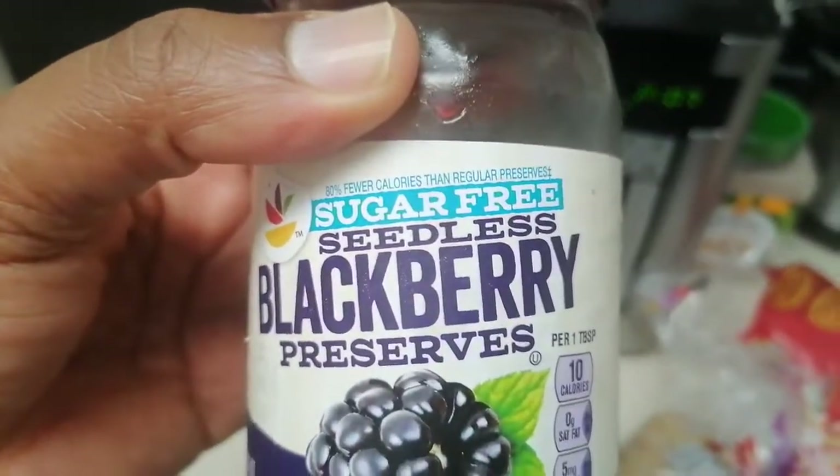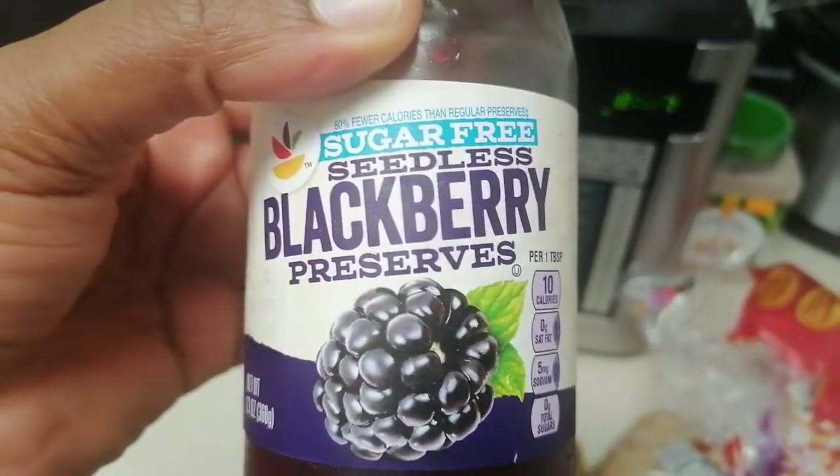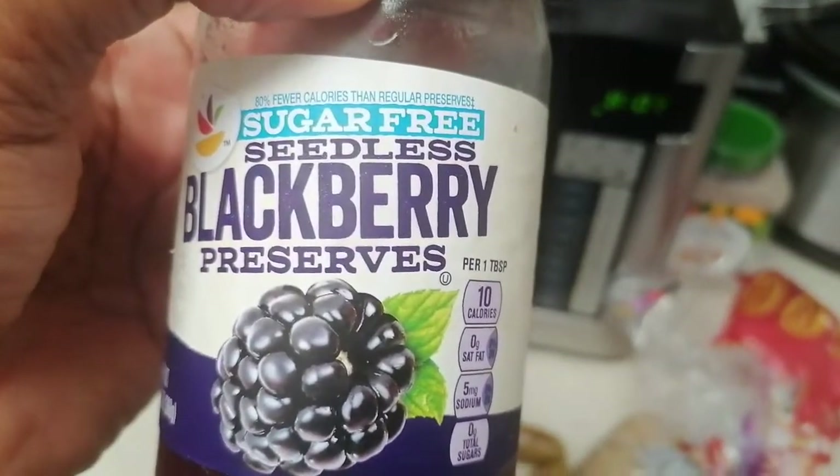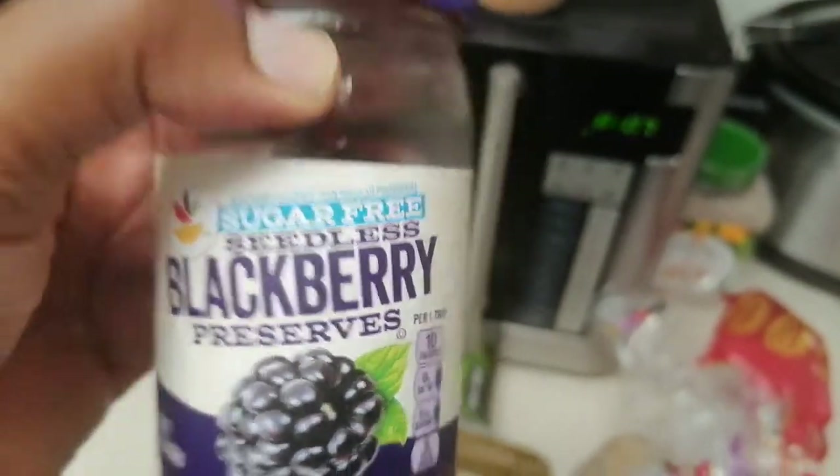I'm going to toast three slices with the jelly. This is sugar free — I try to stay away from sugary stuff when it's possible. It's seedless blackberry preserves, sugar free.